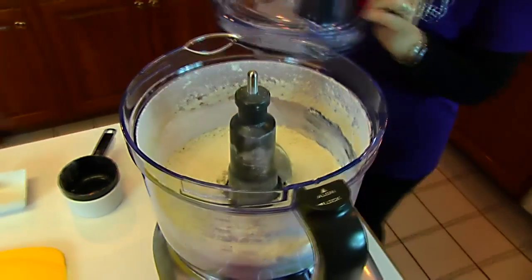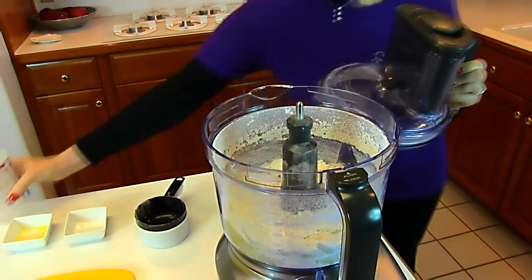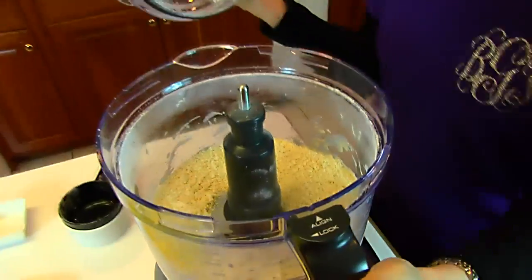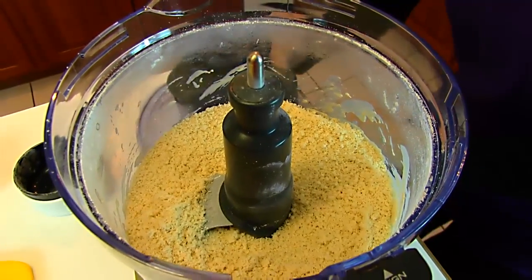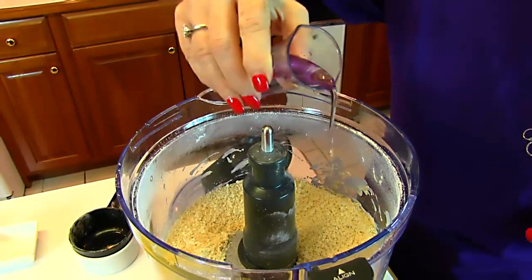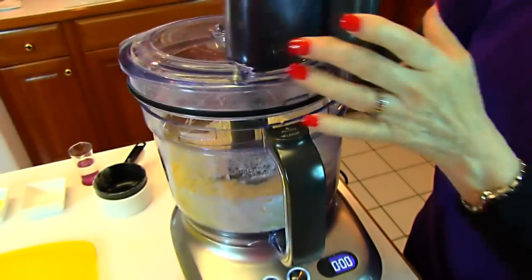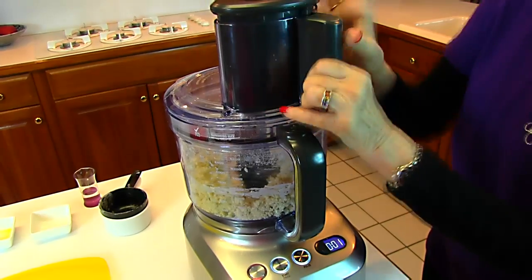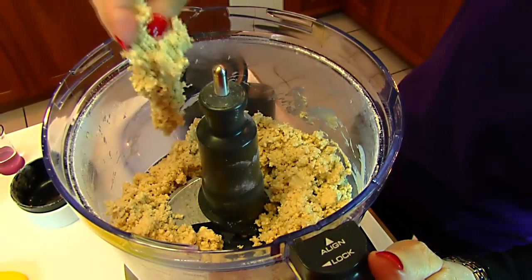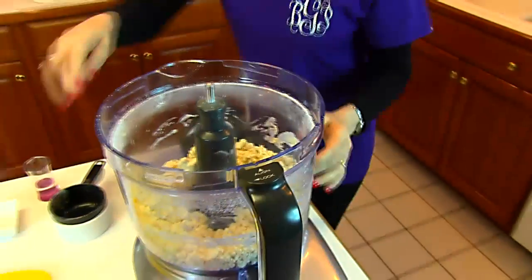Now I have 1½ cups of water. We're putting all of that in and mixing again. You'll see that this is crumbly — it needs to come together into a ball, so I have some extra water to dribble in a little bit and mix, continuing that process until it comes together. I'm going to pick up some and squeeze it — if it holds together, it's ready to go, and it does.